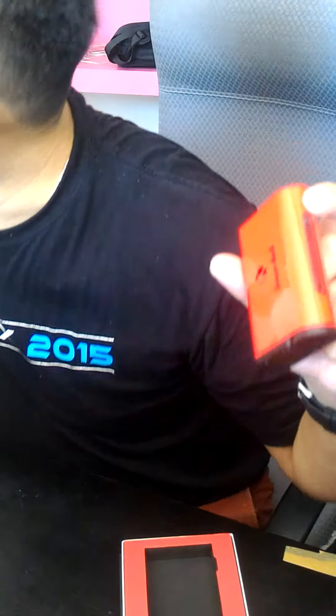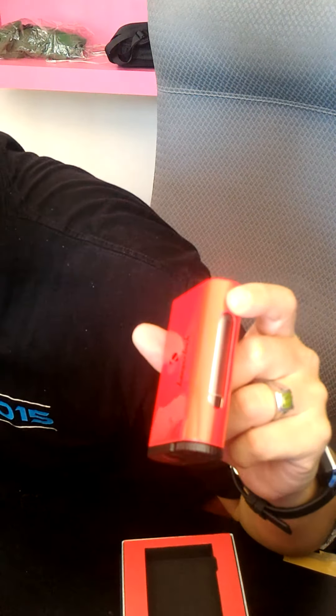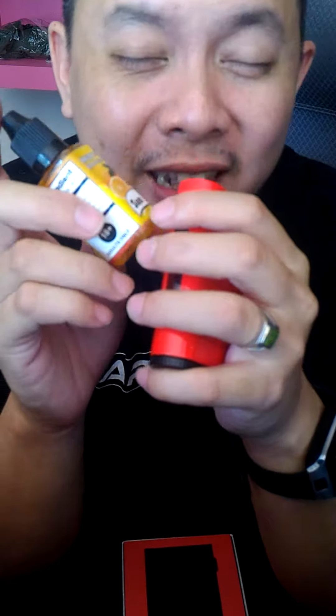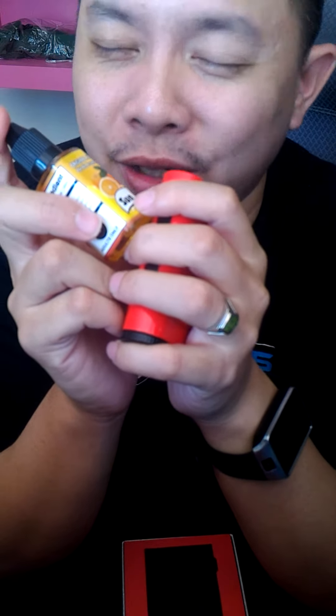This is your 10ml tank — 10 freaking milliliters. Your standard 30ml bottle will probably fill it three times. I wouldn't finish a 10ml tank in a day — maybe two days per tank. I personally do about 5ml per day, not 10.